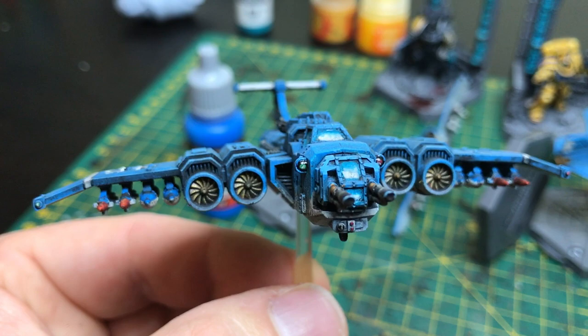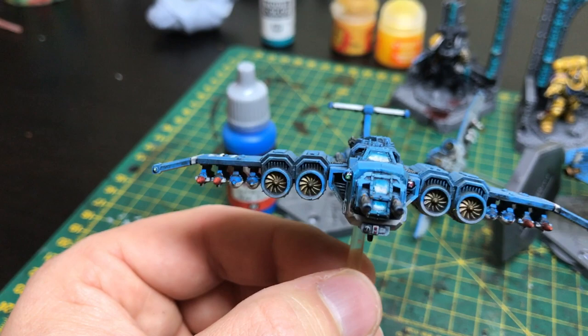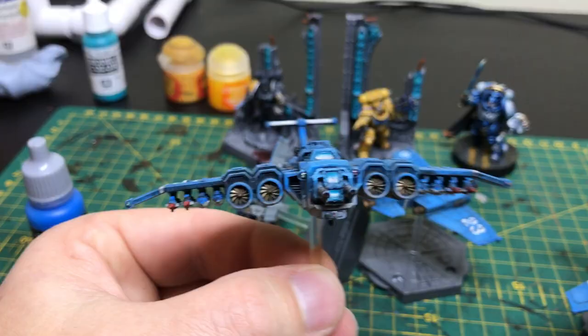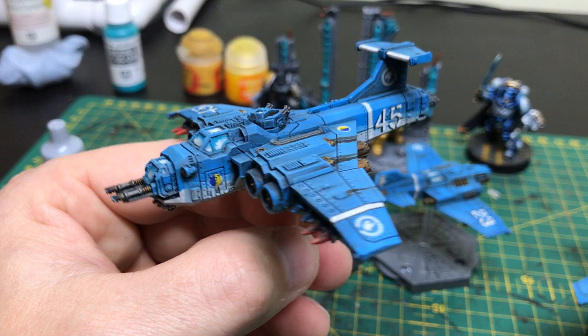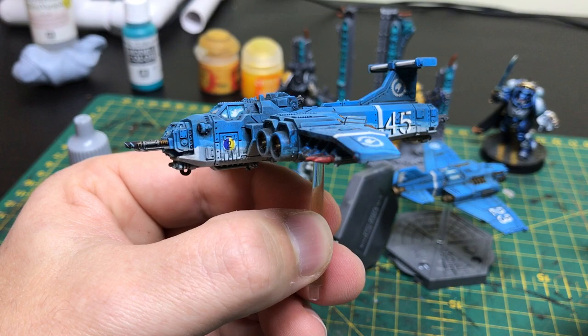I painted these lenses with standard lens effects. And by the way, that's not a machine gun you can hear — that is my washing machine downstairs, the loudest washing machine in the world. So after that, I then gave the whole model a gloss varnish. I'm using a car gloss varnish in a rattle can, which gives you a really, really nice glossy finish to put your weathering over the top of.